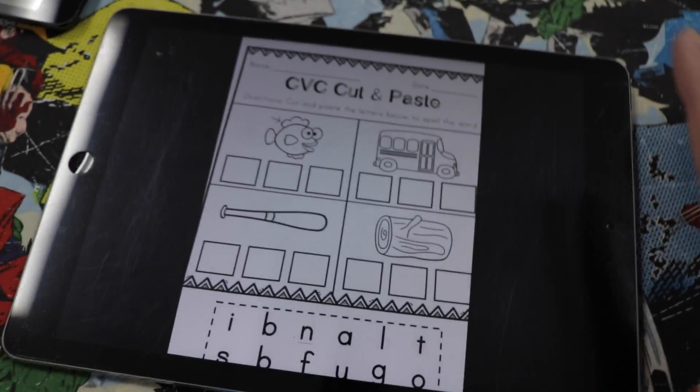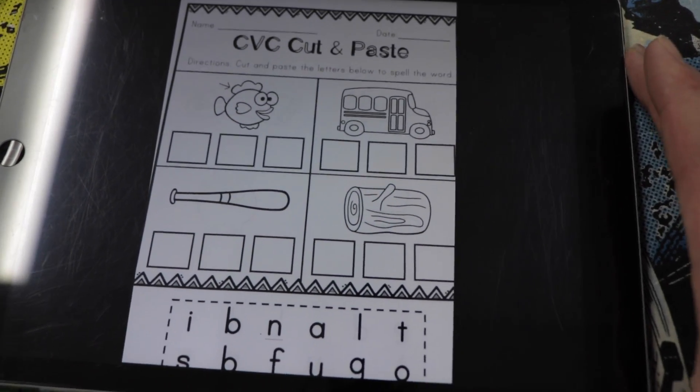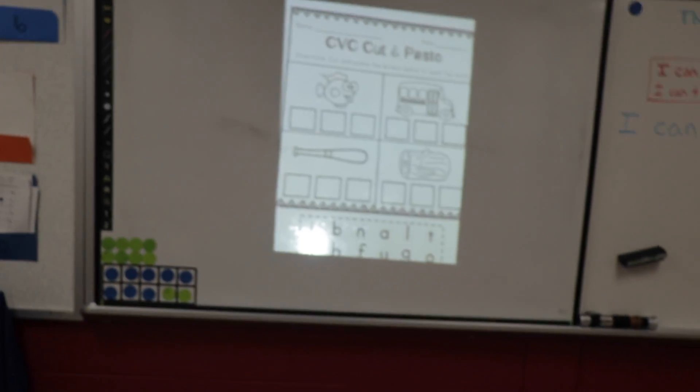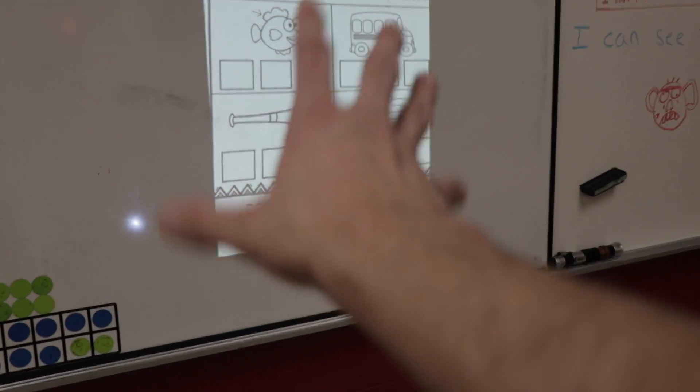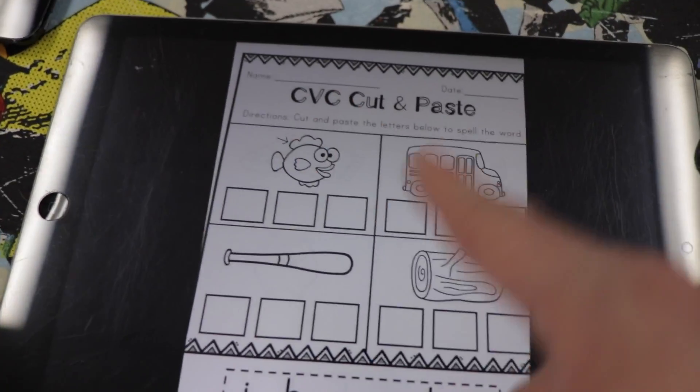Another great feature of using the Apple TV paired with an iPad or iPhone is you can essentially use it like a document camera as well. You just take a picture of the worksheet you're working on and boom, it's up on the whiteboard. You can have a student come up to the whiteboard and draw on the actual whiteboard, or you can import the picture into another app like EduCreations and have them write on it through the app.